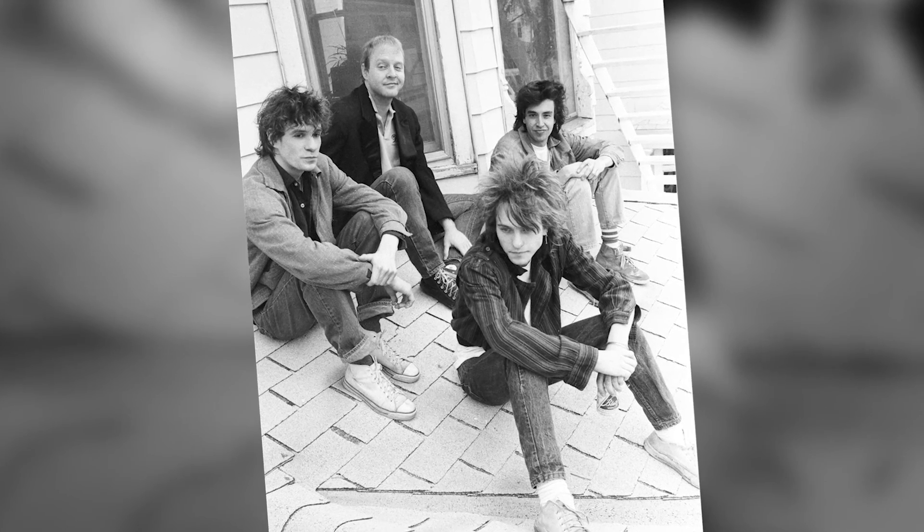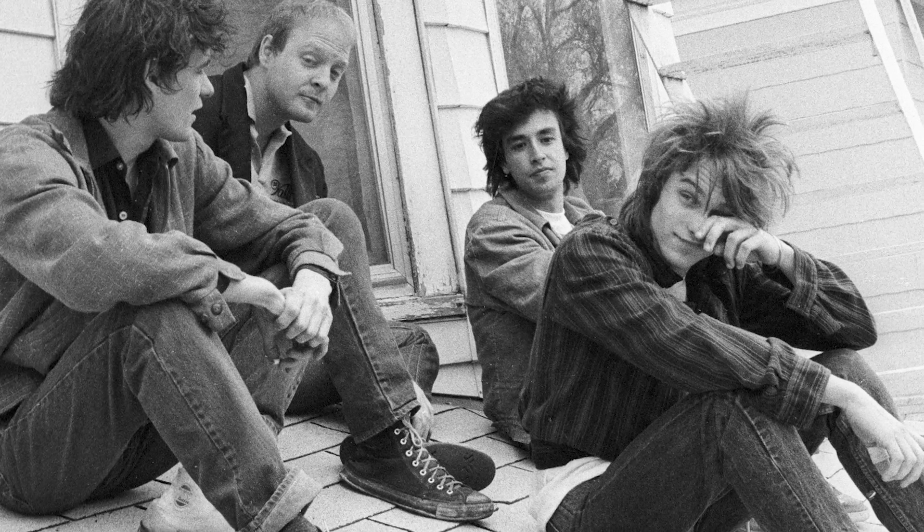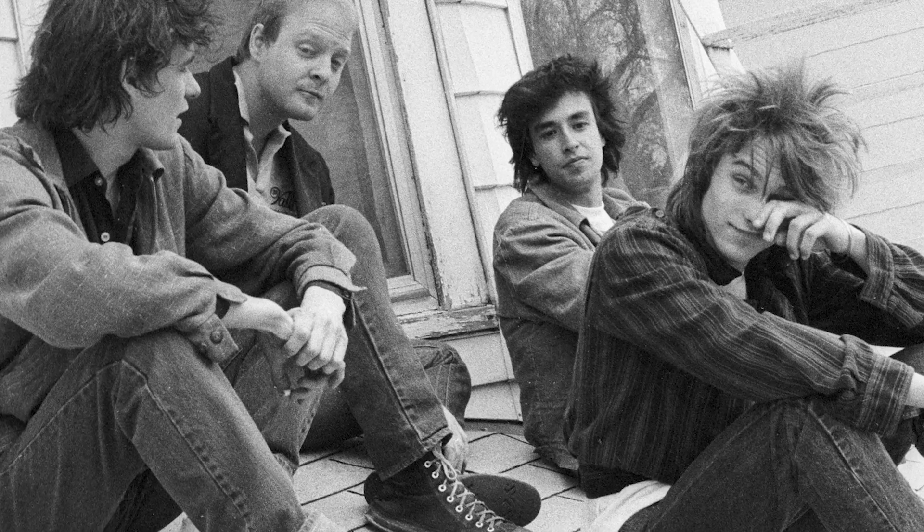I shot some stuff from up on the roof with them, with my back right against the edge. I couldn't get far enough back, and I think the actual picture that's on the cover is shot while I was standing on top of a van out on the street in front of the house.